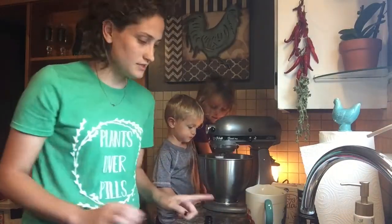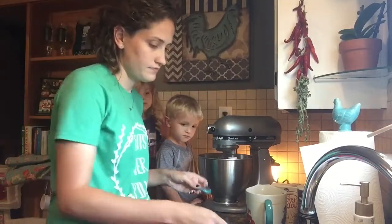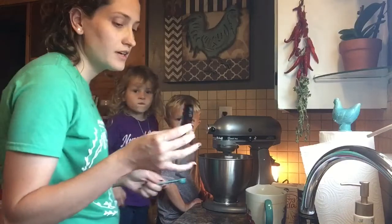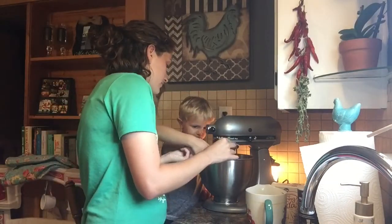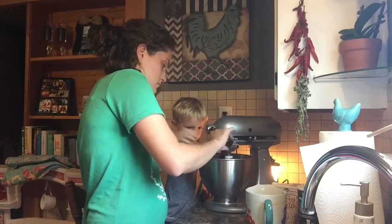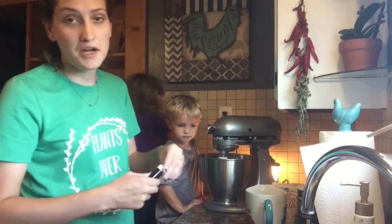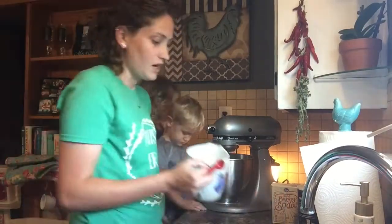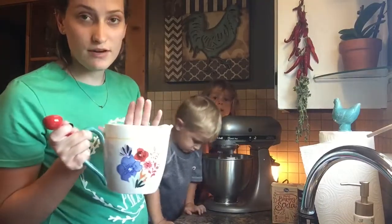Then we'll need two teaspoons of vanilla, which I think is just going to be the end of this bottle — not quite, but we'll make it work. I'm just going to add all the dry stuff to this bowl — there is two cups of flour in here.